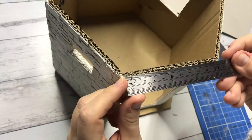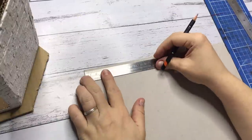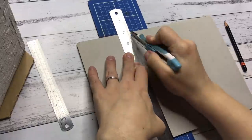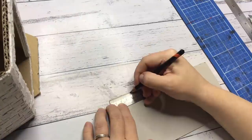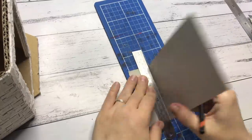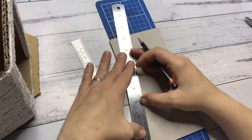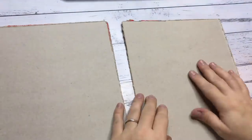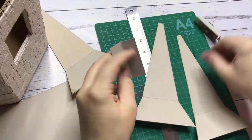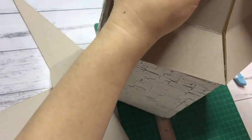Moving on to the construction of the roof. I can't quite explain how I got to this shape — it was a lot of measuring and cutting and measuring again, but I got there in the end. Eventually I will create a worksheet with all the measurements for the hut I created, so you can use it as a guide or to create your own Hagrid's hut. For the roof pieces I used two cereal boxes glued together to create sturdy cardboard. From smaller pieces of card I created joints for the roof pieces to put them together but give them flexibility to bend.